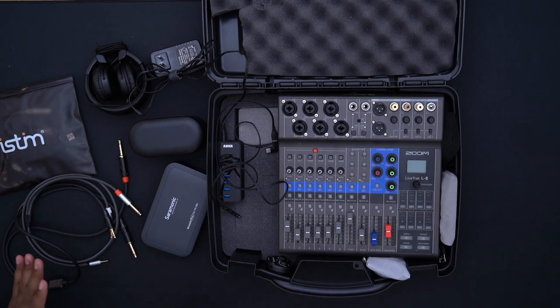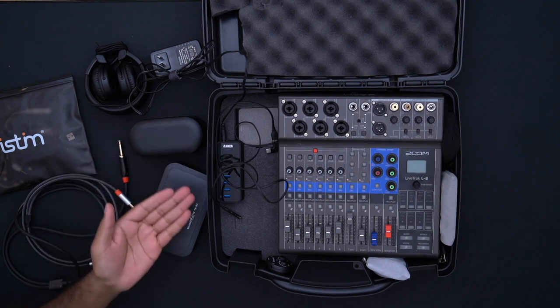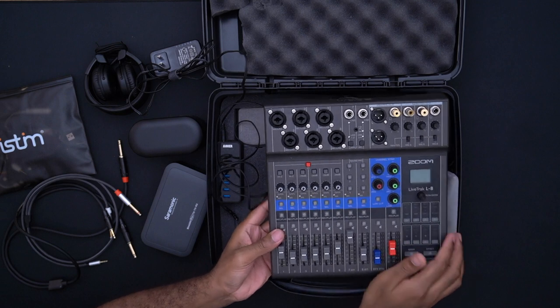The goal is to be as turnkey as possible — put it on the table, plug it in, everything's charging, plug in your mics and headphones, and you're going. That convenience is what I paid for with these particular mics. This simple USB hub addition — maybe $20 to $25 — lets me have everything plugged in for charging the main components from the wall.